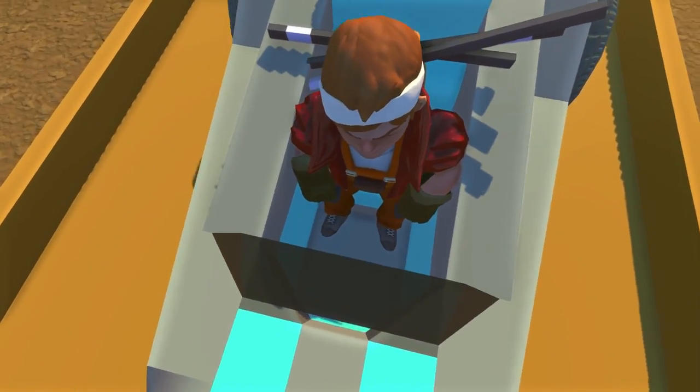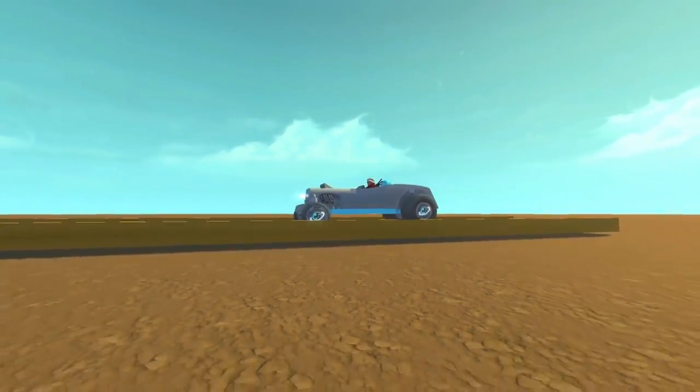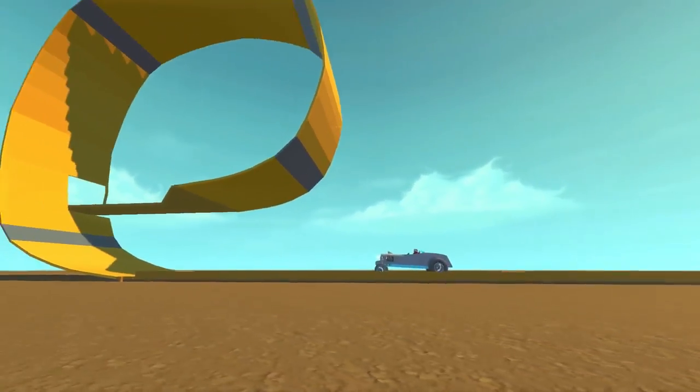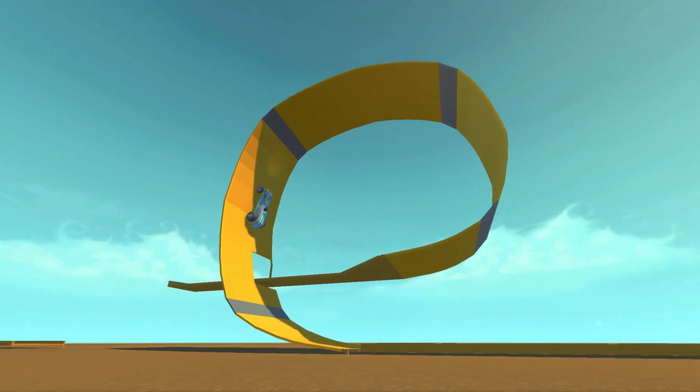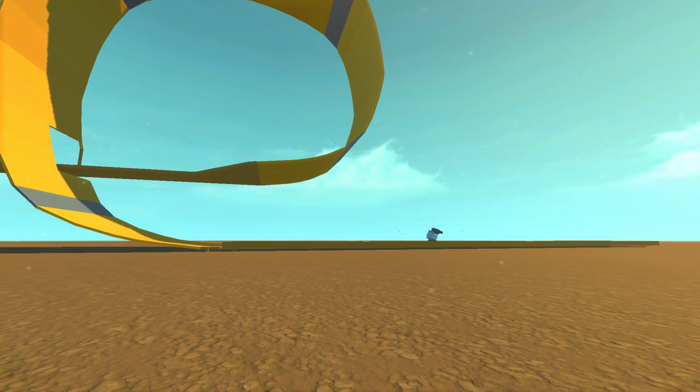Did you put your seatbelt on? There's a block — I'm sitting on a block right now. Good enough. Let's see this happen, Komodo. Here we go. Make me proud. I got this. Yes, I got this. Yes. You don't got this. Oh, I don't got this.